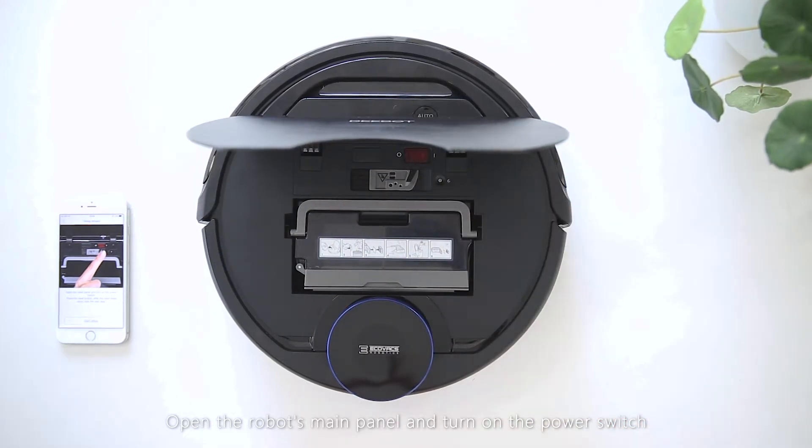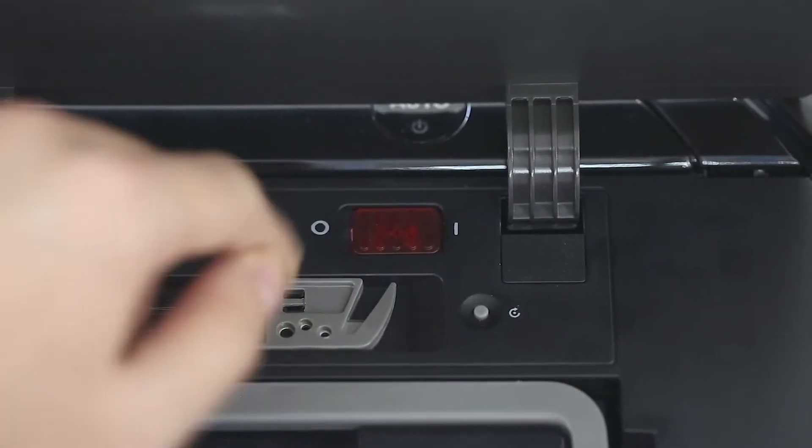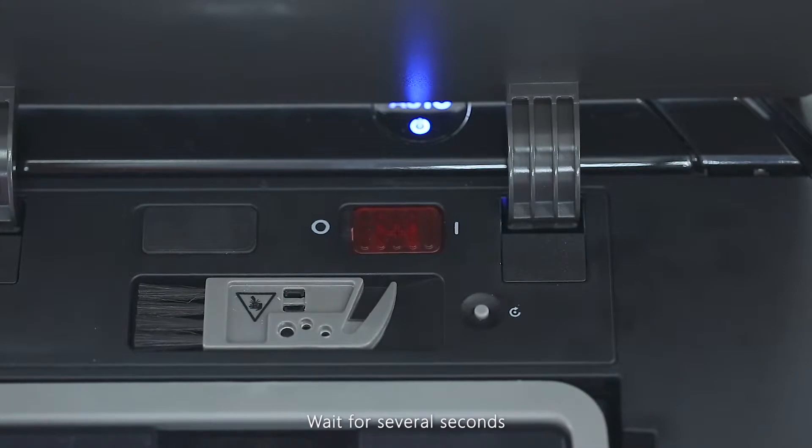Open the robot's main panel and turn on the power switch. Wait for several seconds, then press the reset button.